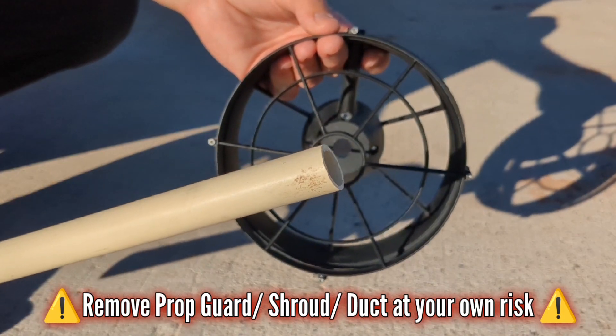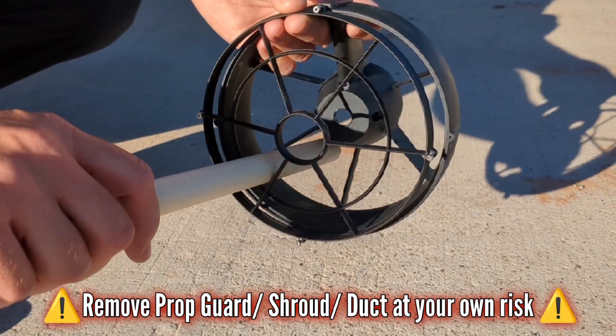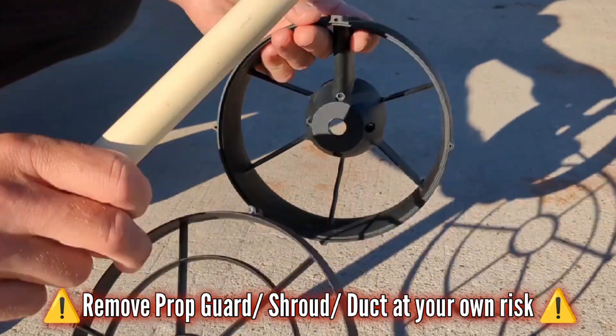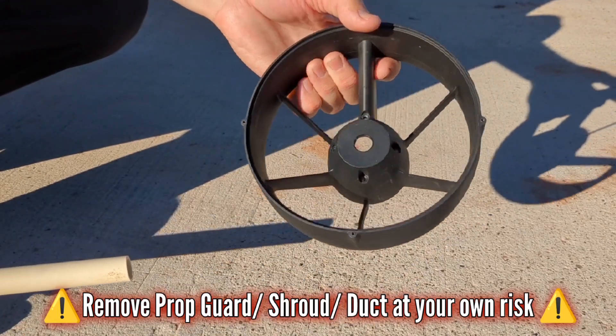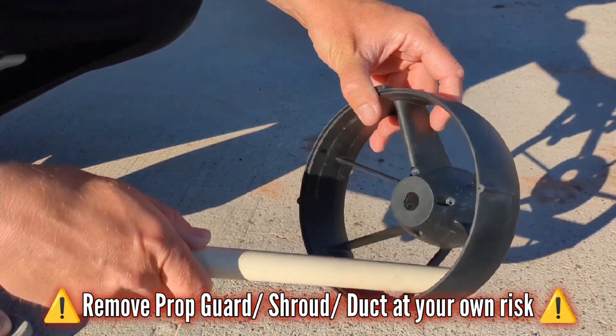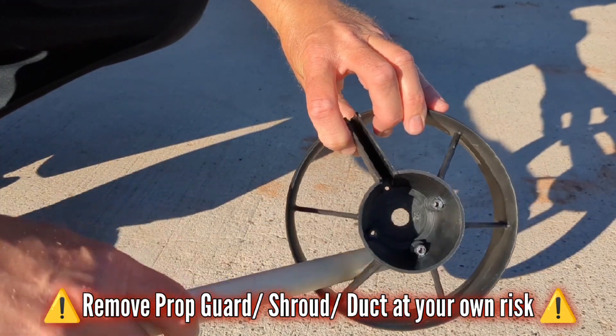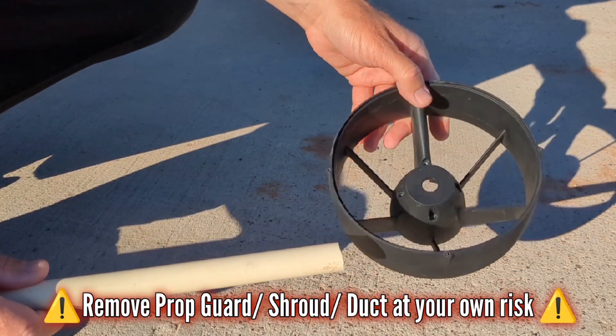Say this PVC pipe is your finger — there are still lots of large openings for an appendage to enter the prop area, even more so if it is simply just a shroud or duct from either side. You now have a meat grinder effect, a blender or scissor action because of the supports of the guard or shroud or duct.